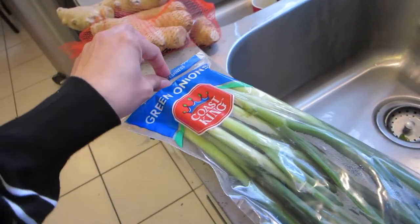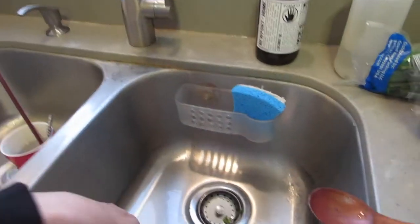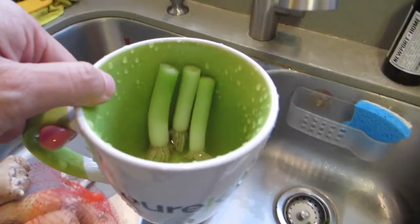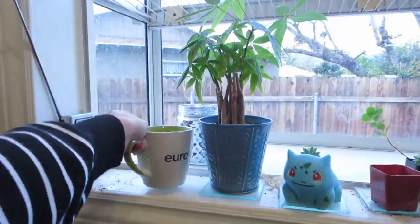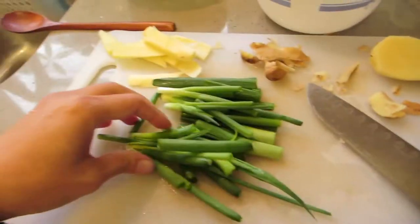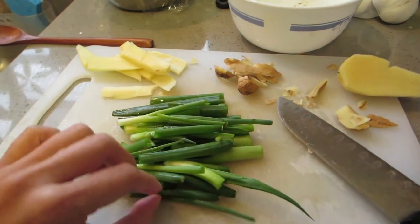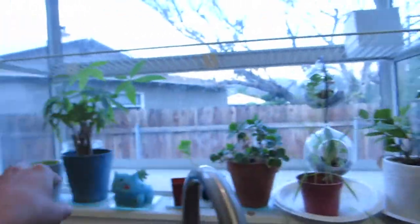I also try to regrow from the stems at least one additional round. Eventually I just throw out the stems because they get soggy and gross, but it's nice to get some more bang for your buck. I think it's a very frugal thing to do, and it keeps this area full of some greenery.